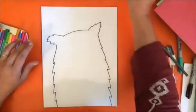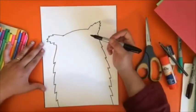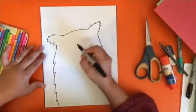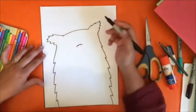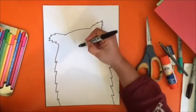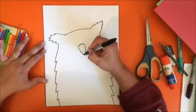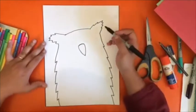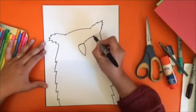The next step is to add some details. From the top of the head down maybe about two inches, we're going to do a smaller curve that mimics the curve up at the top. That curve is sort of the base of the nose, or the bridge of the nose, and then it comes down to a curved point.